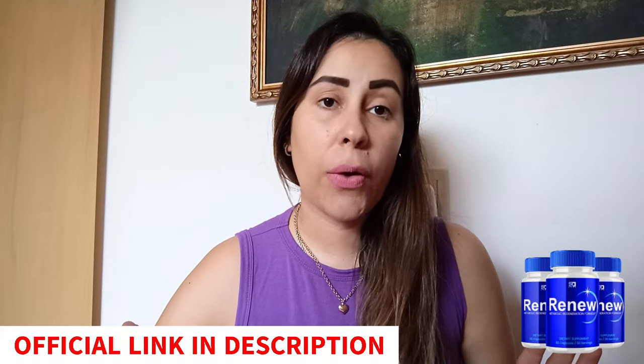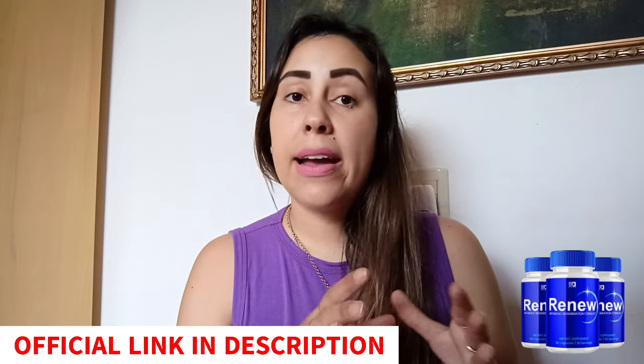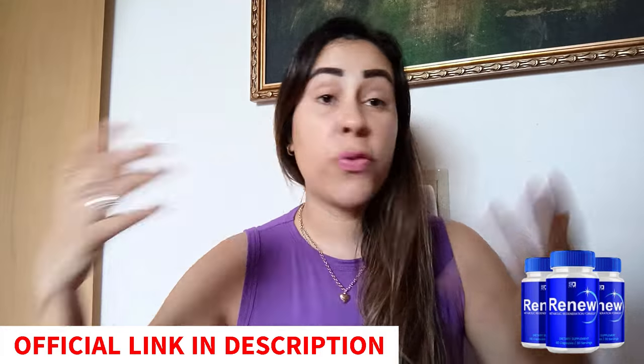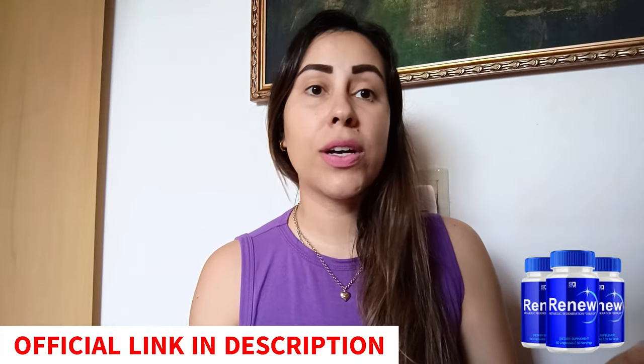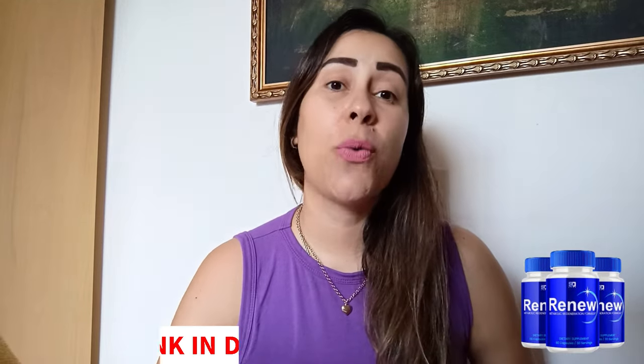Before we move on, let me quickly mention this: if you are seeking to purchase Renew, they do have an official webpage and that is the safest place for you to purchase it. I left their link in the description box just below this video. Over there, you can check out what people are saying, learn the full story about Renew, purchase it at really great prices, and customer service is always going to be there to help you out. So make sure you give it a shot and pop over there afterwards to learn a little bit more about it.